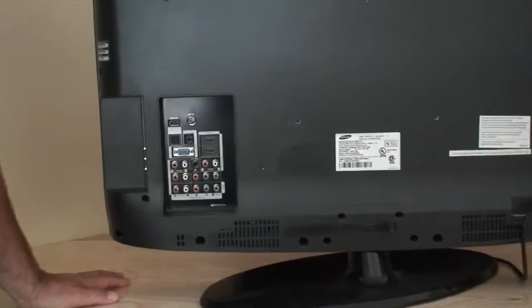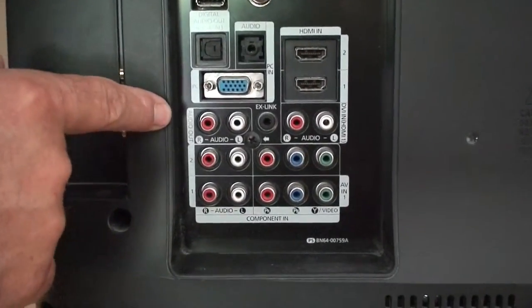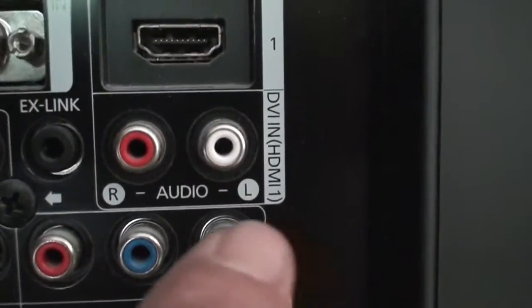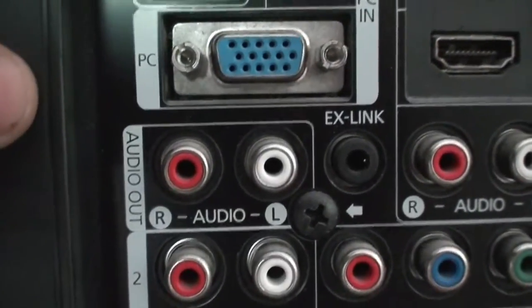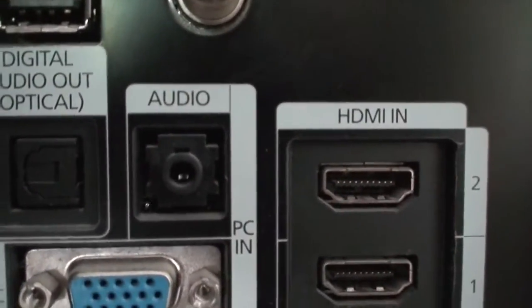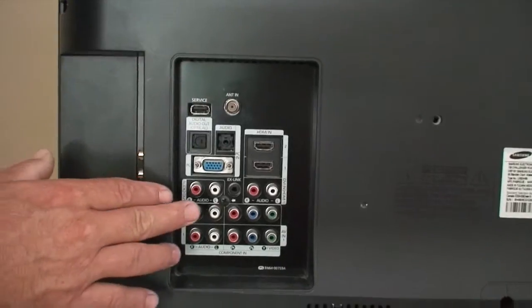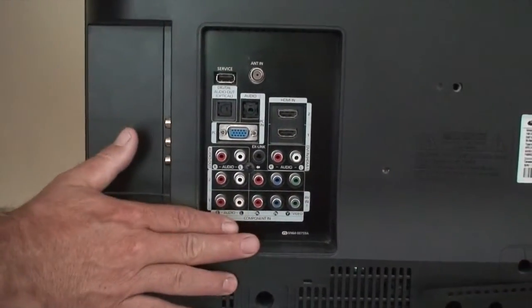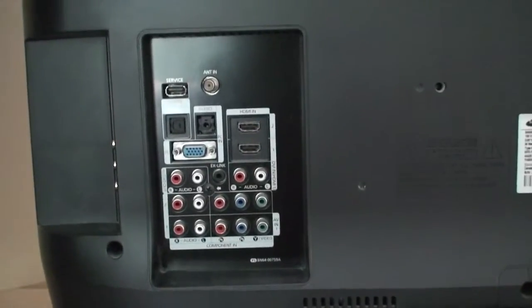When installing a home loop system, one of the most important things is to find the television and look at the different audio connections. We're looking for something that says audio out. It's very important to distinguish the difference between an audio output and audio input. Here we have an analog output — the red and white RCA connection — and above that, a digital audio output, always very specifically labeled. We also have a headphone jack. This is a rare TV that allows connection in multiple fashions. All the other connections on the side are inputs and would not work for us.